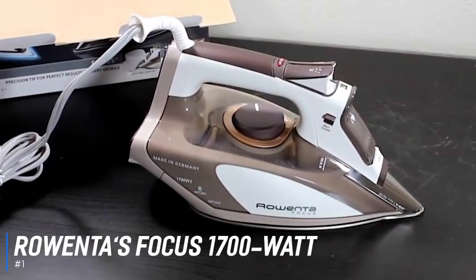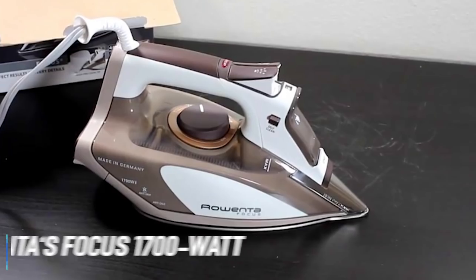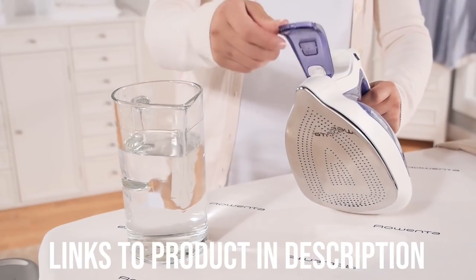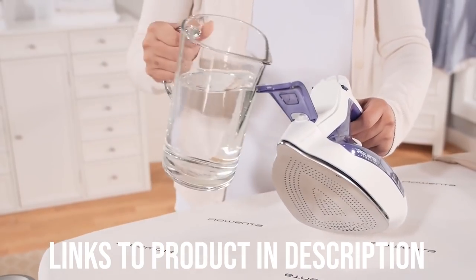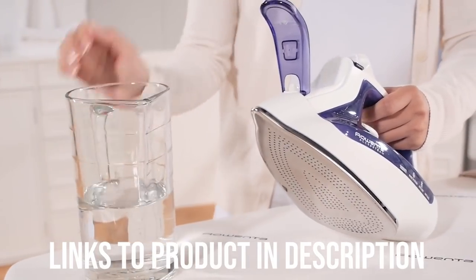Starting off with the best overall iron, we have the Rowenta Focus 1700 Watt Iron. Rowenta irons are extremely popular and with good reason. These irons have the latest features, all of which command an above-average price point. The best of the best in the Rowenta family is the DW5080 Focus 1700 Watt Iron.